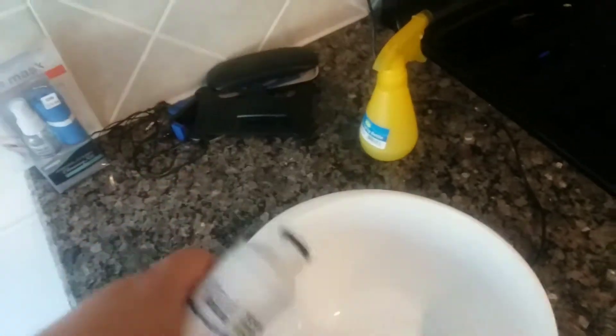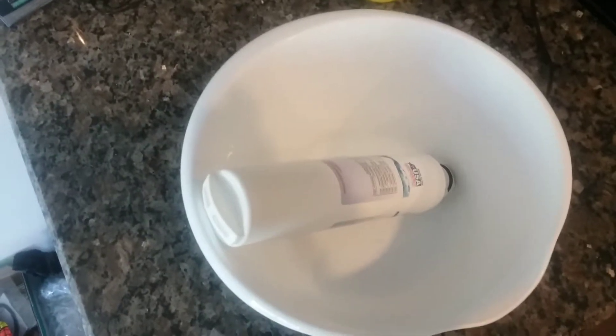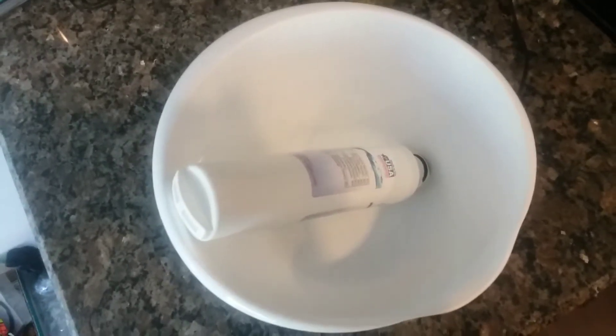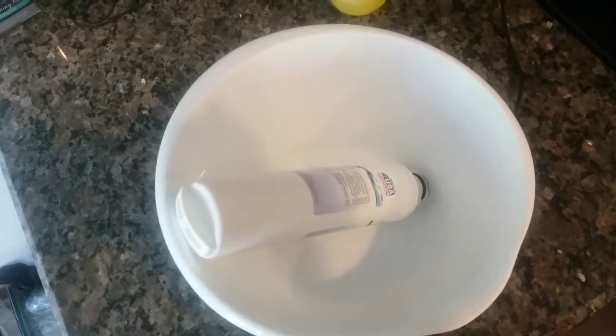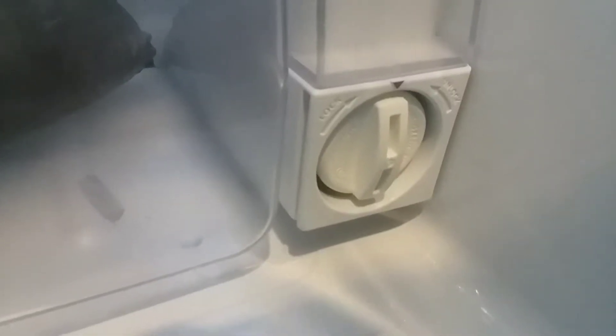You'll probably want to have a paper towel or a rag handy when you do this, just in case a little extra water comes out, because the filter itself is going to have some water inside when you take the old one out.